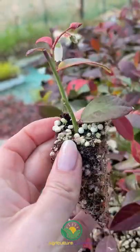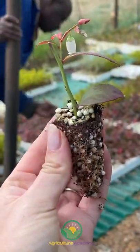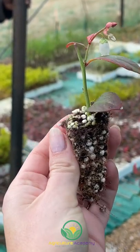Using sharp, clean shears, the cuttings are taken from semi-hardened wood. Cuttings are made to be 7-10cm long with 2-3 nodes.